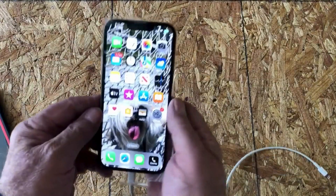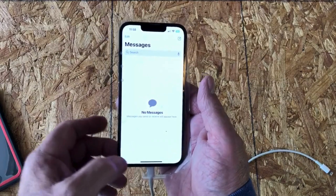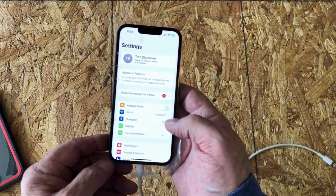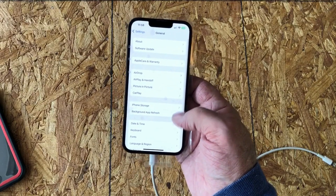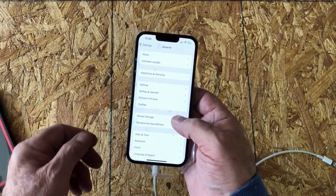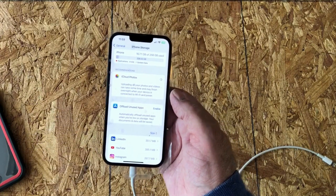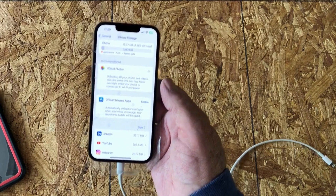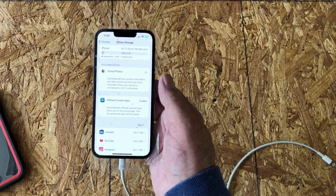I'm back after entering the passcode. It looks like it may still be downloading some data — it doesn't have my messages yet. Let's go into Settings and Storage, and yes, it's still downloading data from iCloud. So it'll take a while, but it should be good to go shortly.